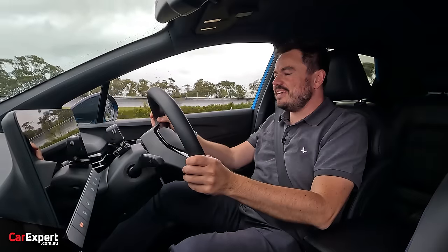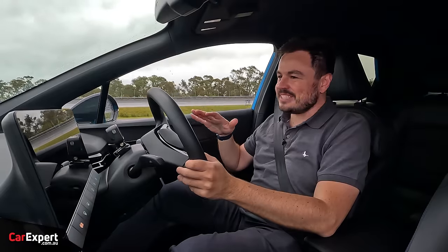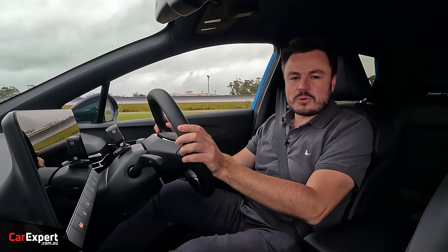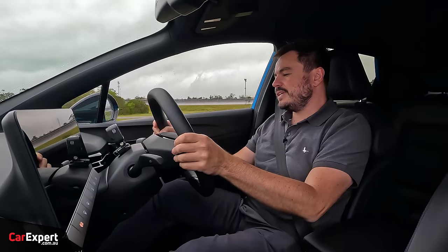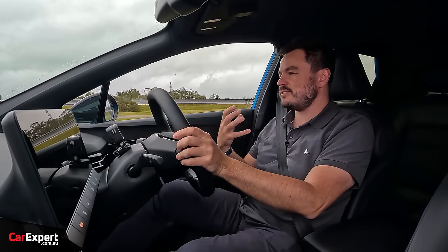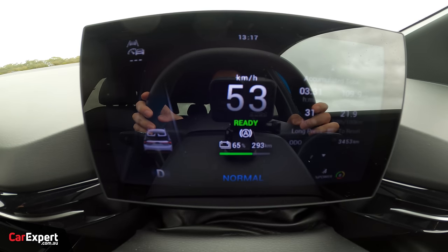We've hit the road in the MG4, though it's unfortunately sopping wet today. As an EV, it's quiet when you set off, which is great. However, at lower speeds you do hear some noises coming from the rear motor — it doesn't seem to have as much sound deadening as some competitors in this segment. Not the end of the world, just something I noticed.